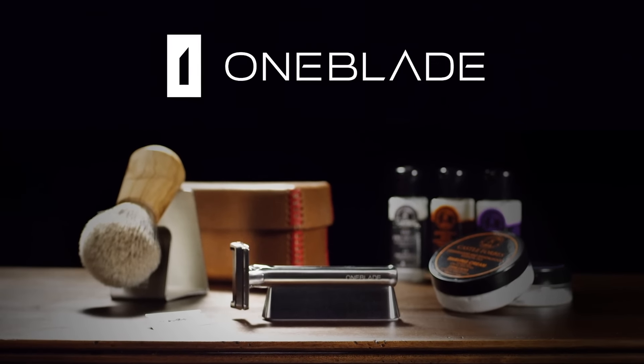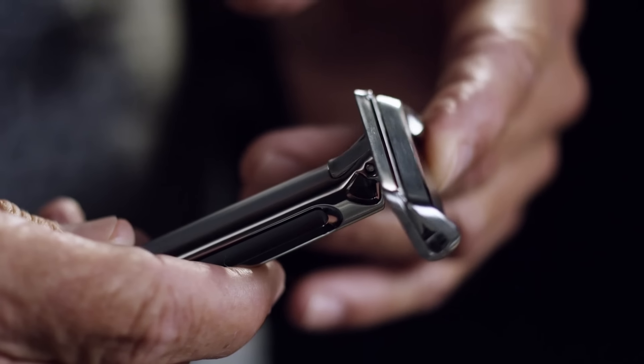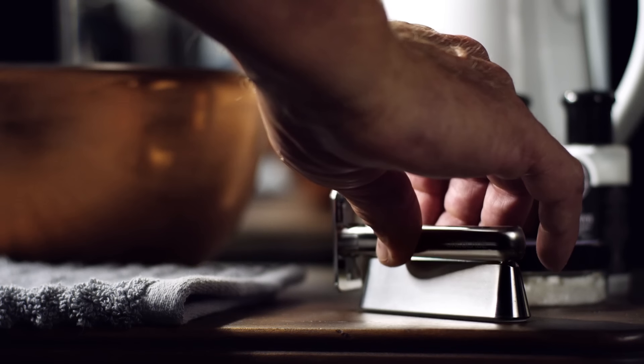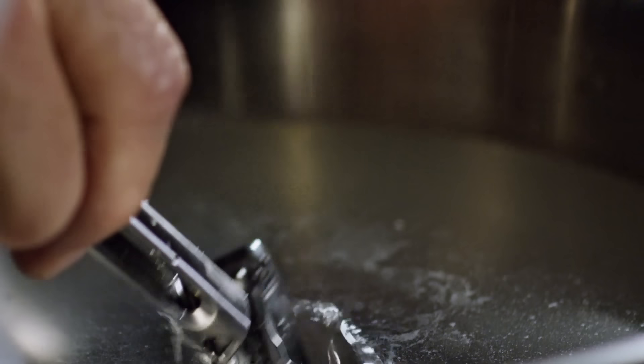The OneBlade razor has a unique suspension and head geometry that provides safety and comfort. The razor and stand are solid stainless steel. The head geometry is an open framework designed to be easy to rinse and maintain.